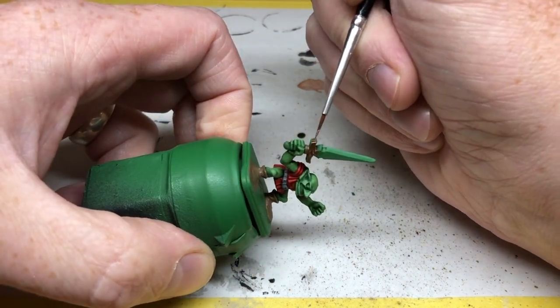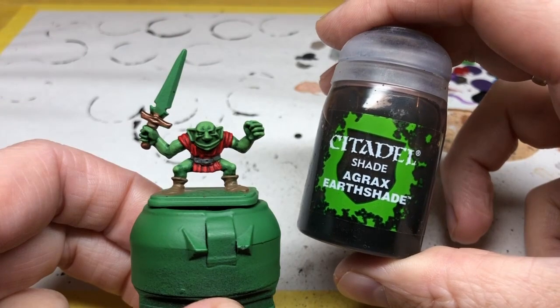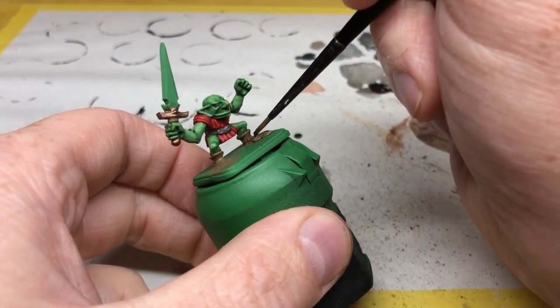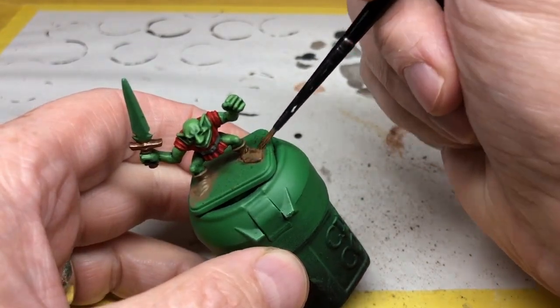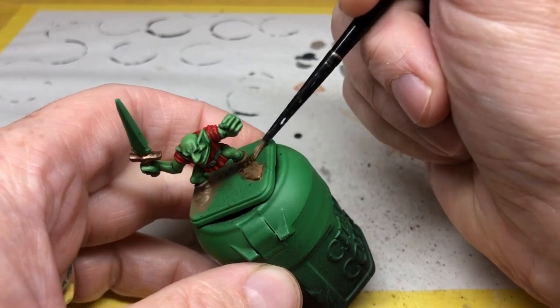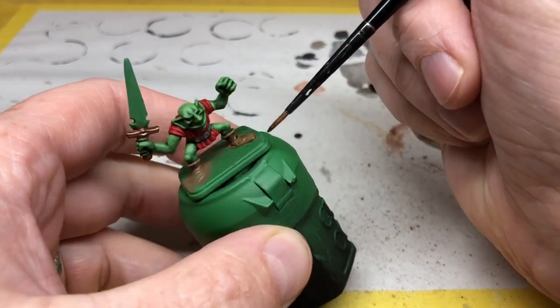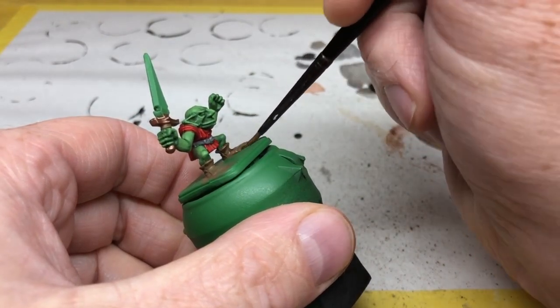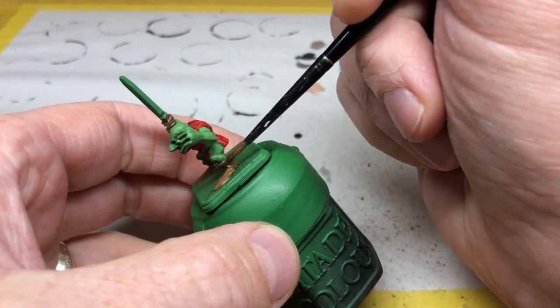I'm now switching to Agrax Earthshade — one of my painting guides isn't complete without a little bit of Agrax in there somewhere! This is going to go all over the brown areas we have painted, and we'll also put it over the Balthazar Gold so we get that nice rich coppery color. You don't want to go crazy with this wash — make sure it is precisely applied to just the brown and gold areas and you don't want it to pull too much.